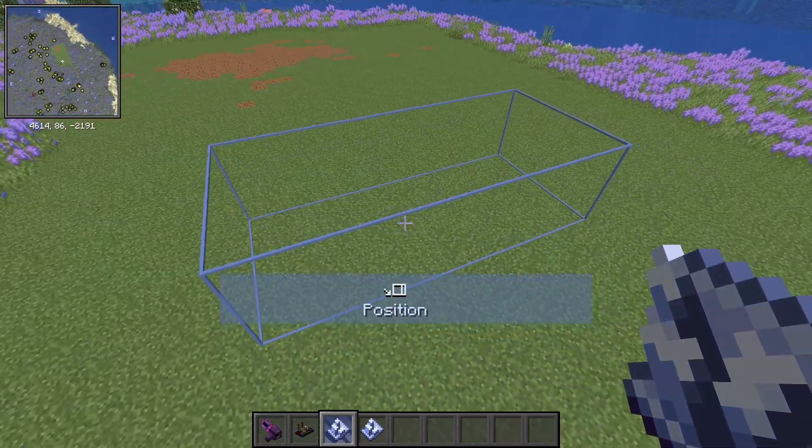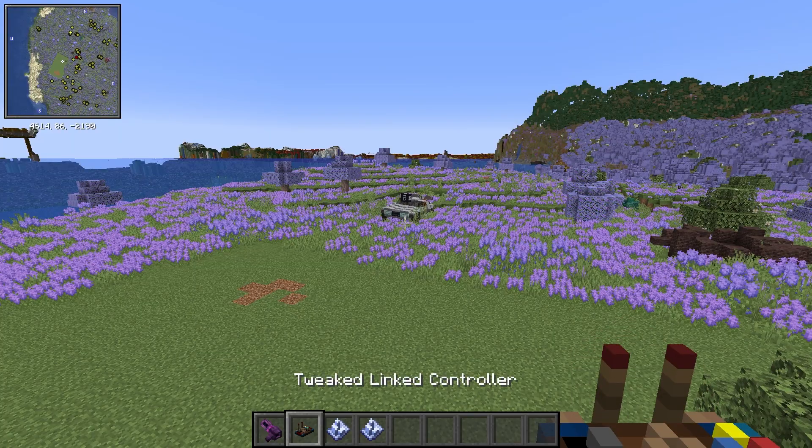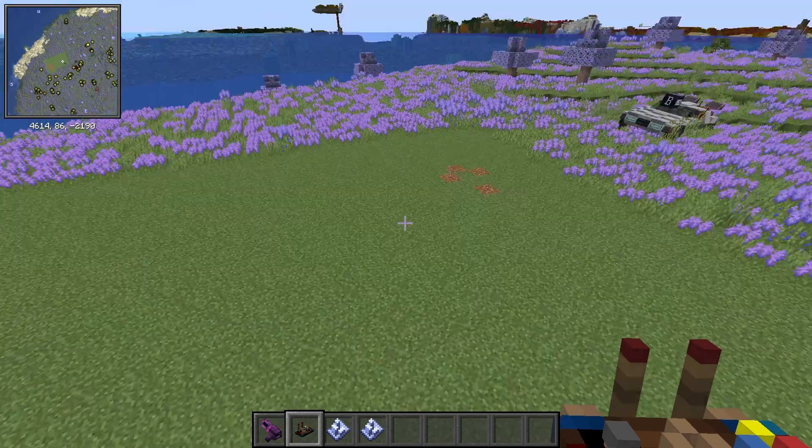I'm going to show you how to set up the DeLorean car — actually two different versions of it. I just made a version that uses an improved method of steering and throttle that is harder to use than the other one, but you have way more control over it. We're going to start with the normal one.